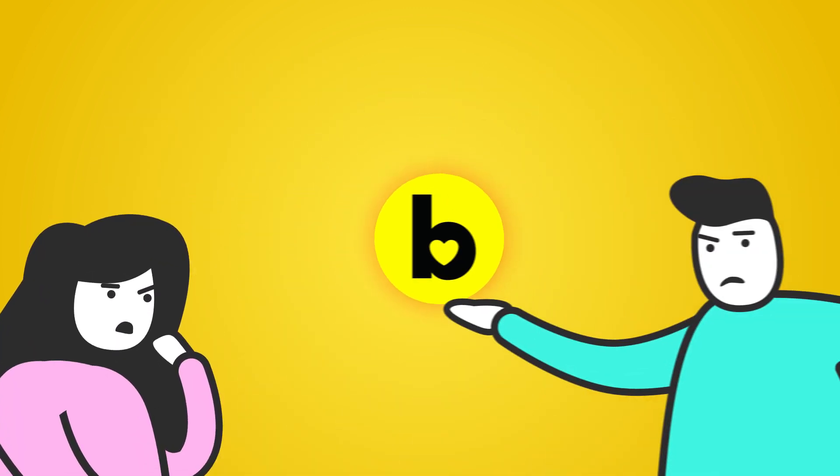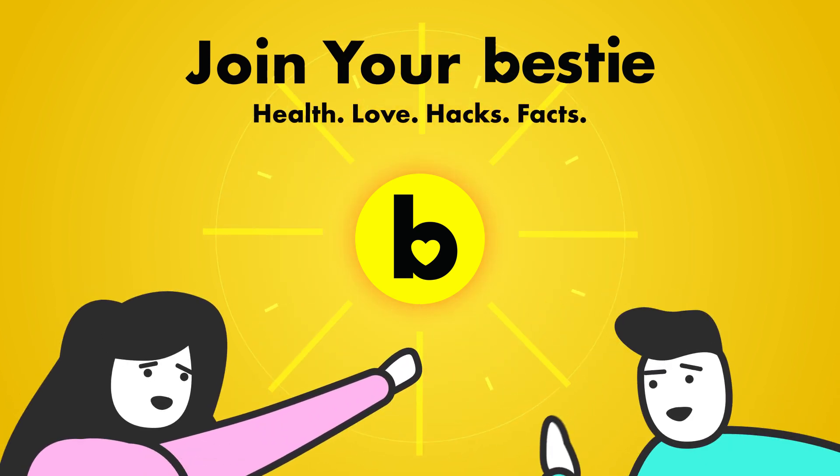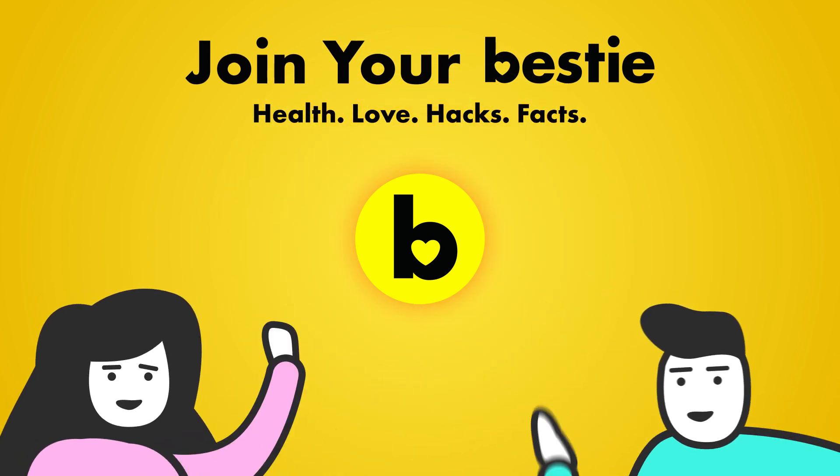What kind of bestie would we be if we didn't tell you about our other awesome videos? Go ahead, choose the left or right video and enjoy!